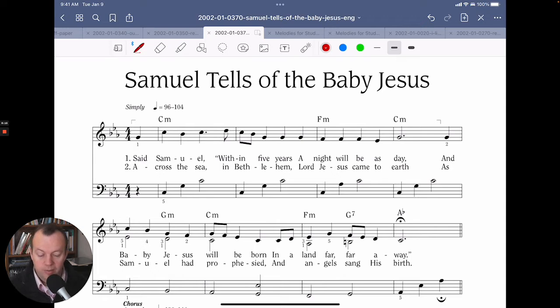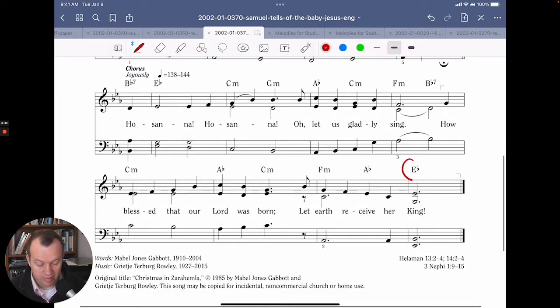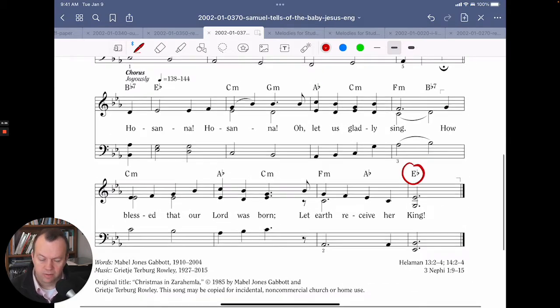To help us, we're going to use the primary song 'Samuel Tells of the Baby Jesus.' This fun primary song, which we sing at Christmastime, starts in the key of C minor, but it ends in the key of E flat major. How do we make that transition?